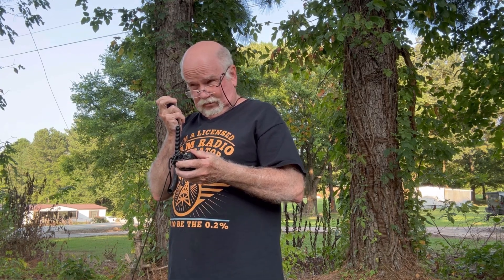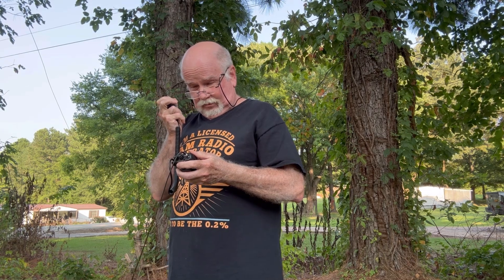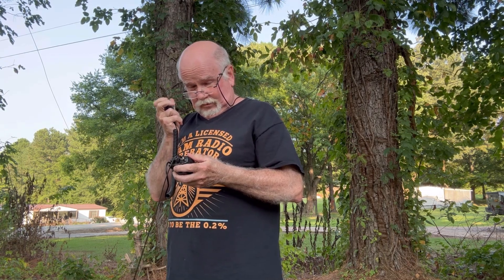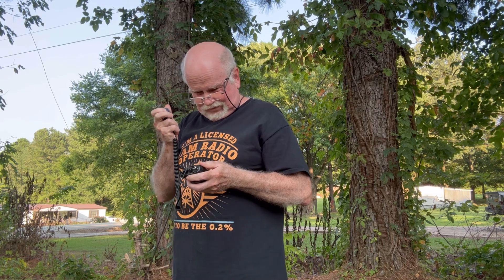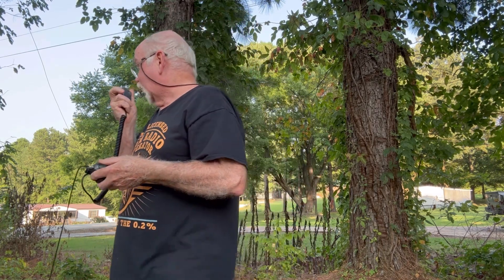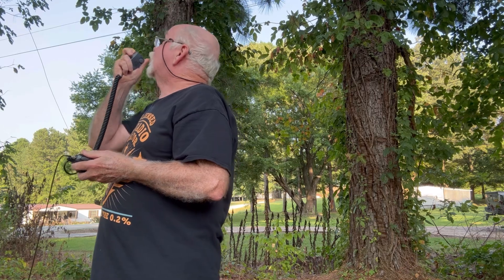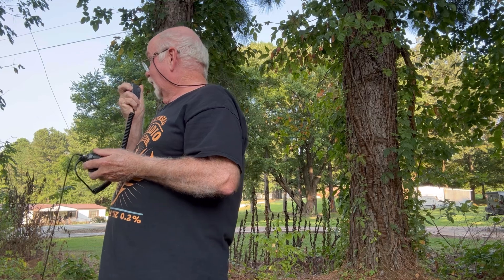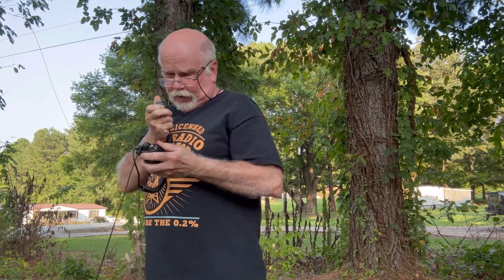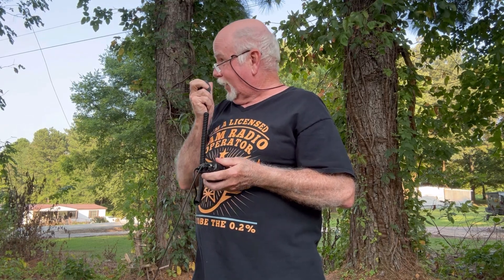WD4PTJ listening. Hey Sky, I wonder if you can tell me how this is working. I've got a portable setup here with a Slim Jim antenna strung up from a tree about 20 foot, trying to see how I can get into different repeaters. How am I getting into Union City?